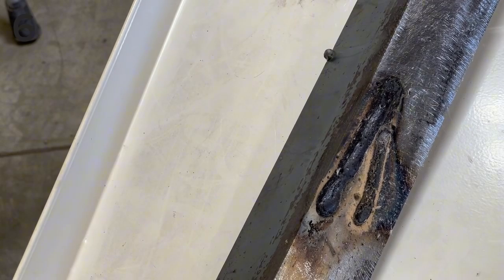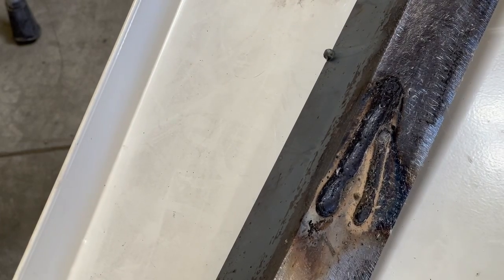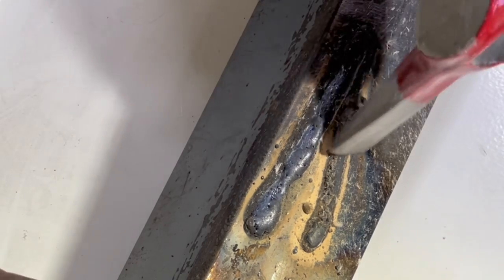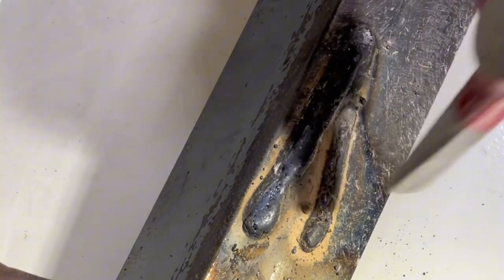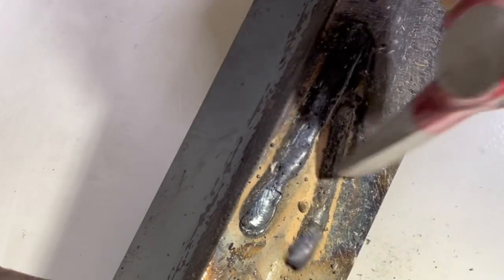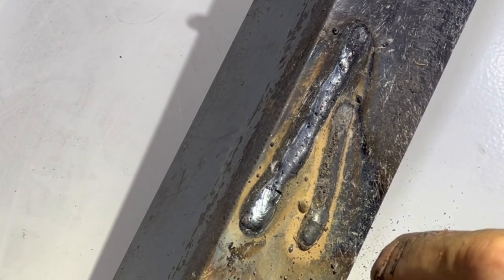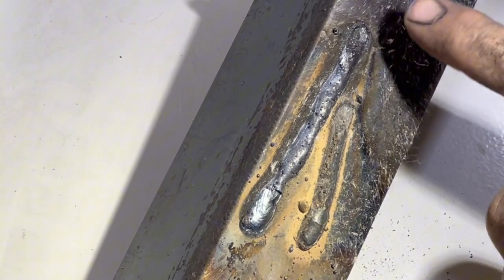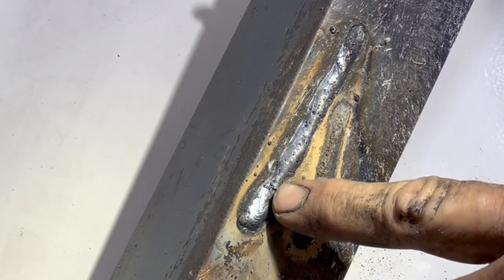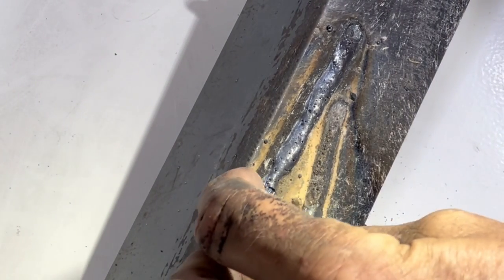Now I'm going to use my cross-peen body hammer as a chipping hammer to see what happens. I'll start with the flux core — chip, chip, chip, chip. No chip, no chip — a piece of slag fell off the top, but there's basically nothing coming off that flux core weld because there's nothing on that flux core weld — nothing but dust.